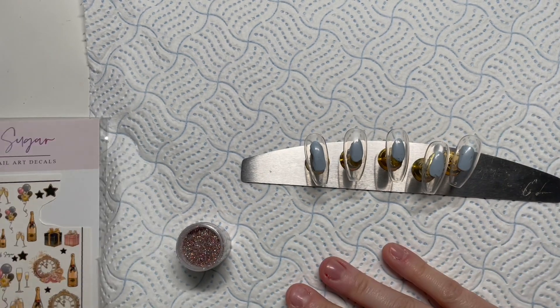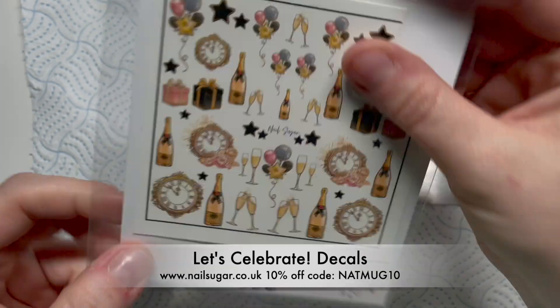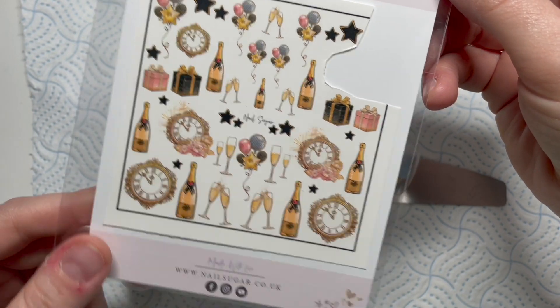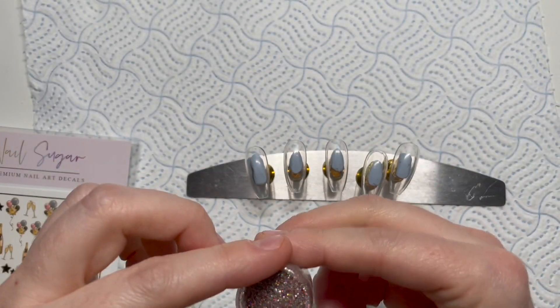Hi everyone! Welcome back to another video. I can't believe it's so blooming close to Christmas. Karen has made these beautiful decals — these are celebration decals but they're going to be perfect for new year. She's just released a new glitter called Mesmerize.